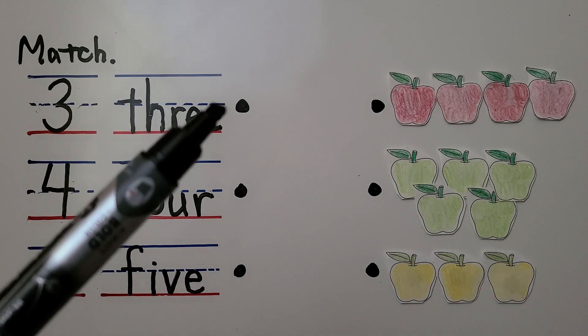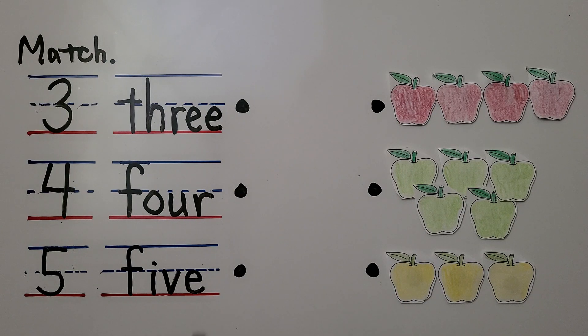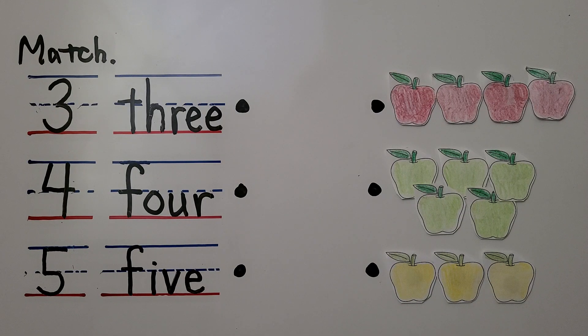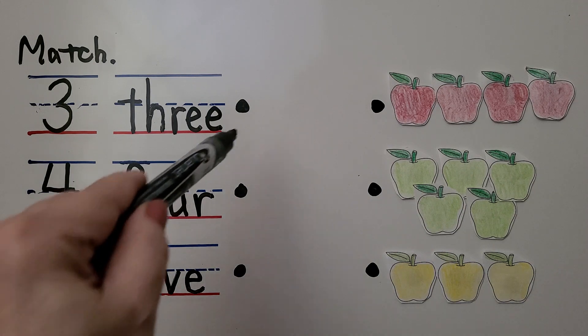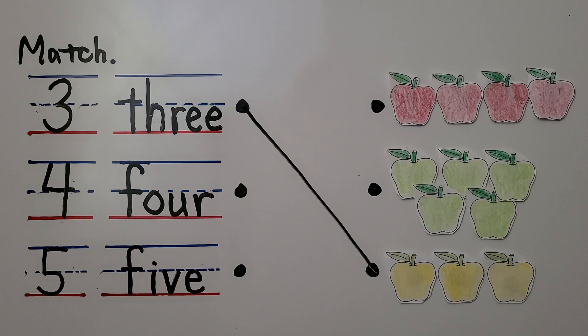For three — do you see three apples? Is it the red ones, the green ones, or the yellow ones? If you said three yellow, you're right: one, two, three. We can draw a line from this dot to this dot. That's three.